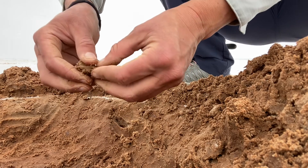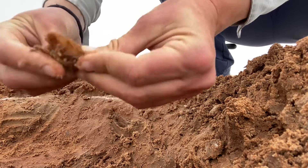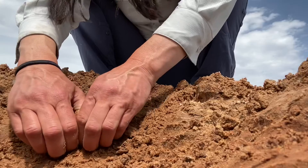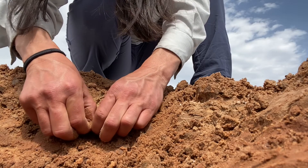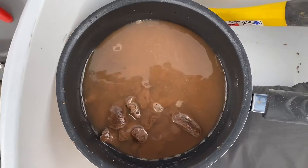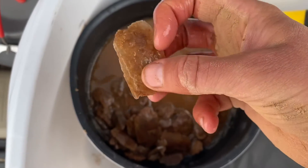Oh wow. I think there's a big piece under there — look at how much bigger this is than the other ones! Crystal digging — super fun!